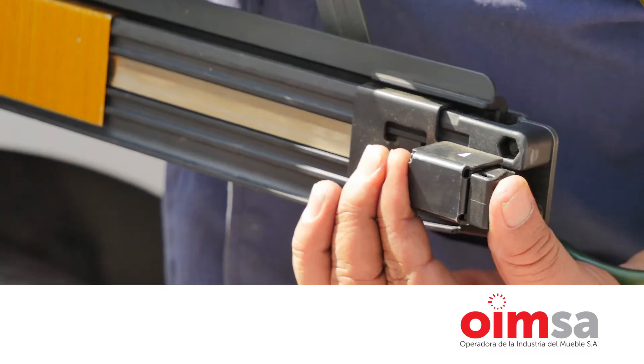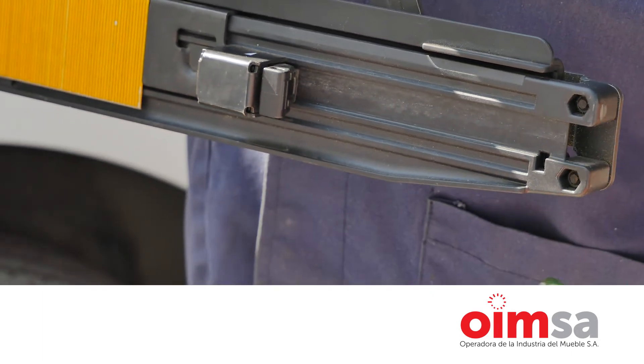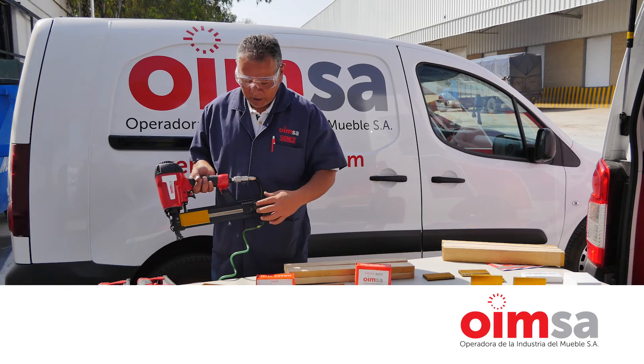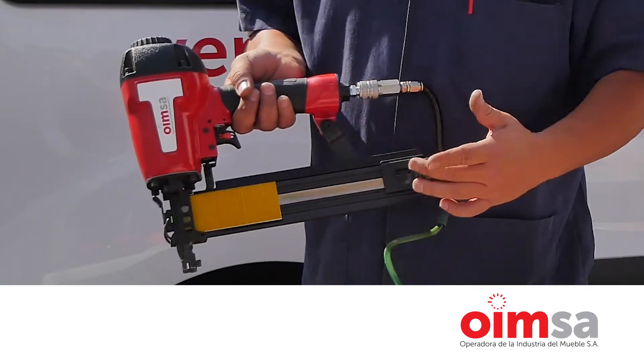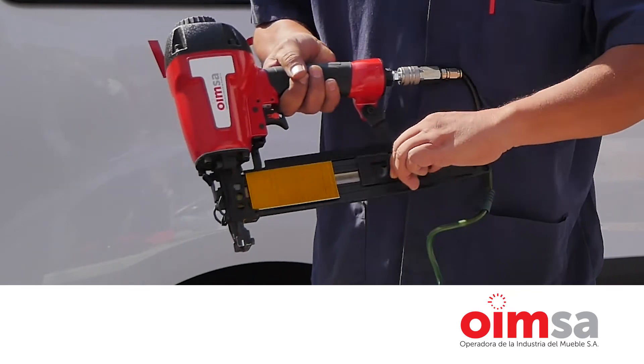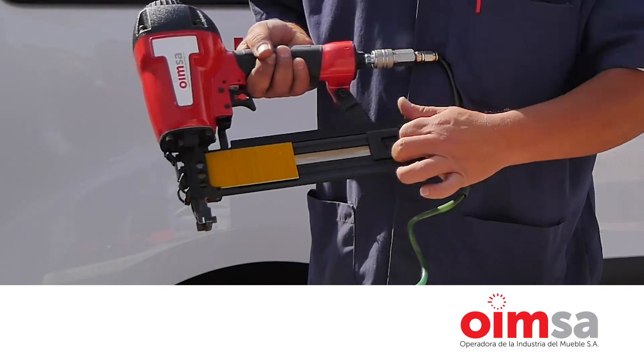Se debe acompañar el resorte alimentador para que no golpee el pie. Ese es un punto muy importante para darle un mejor rendimiento a sus partes, que en este caso viene siendo el fleje, que es el que va reempujando la grapa. La posición correcta es acompañar siempre al resorte alimentador.